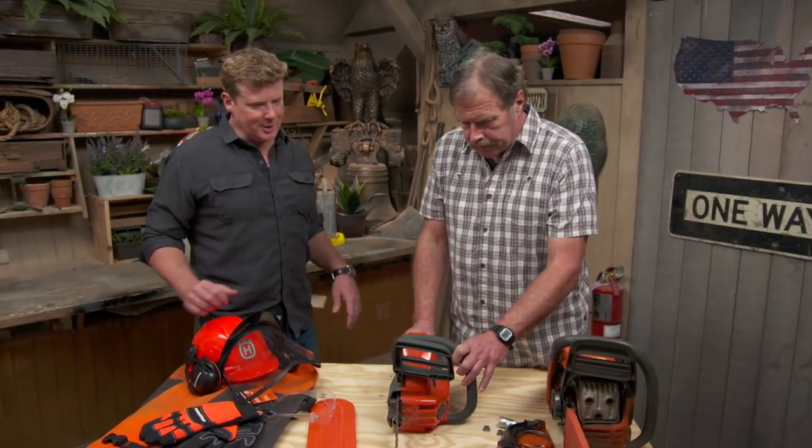So, Roger, you promised me chainsaws? Looks like you are ready. I am ready, but I wanted to talk to you about a couple things. Every year, 36,000 people are injured by a chainsaw. It's got to be one of the most dangerous tools. Whatever you're going to use in the garden, it'll never measure up to this. So every time I use it, I say: this saw can hurt me.